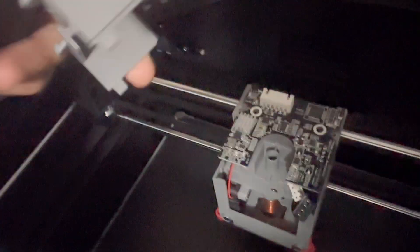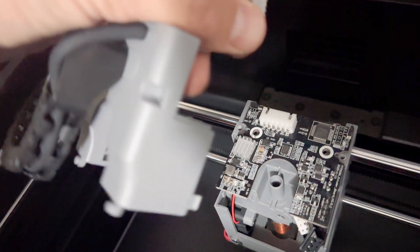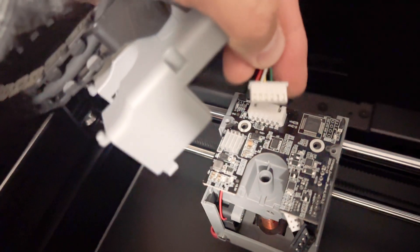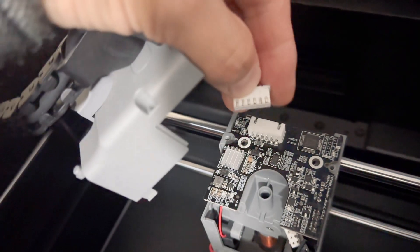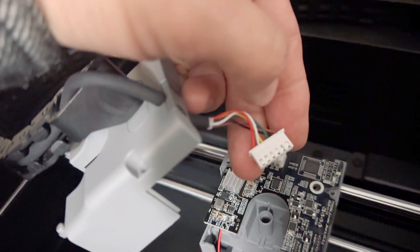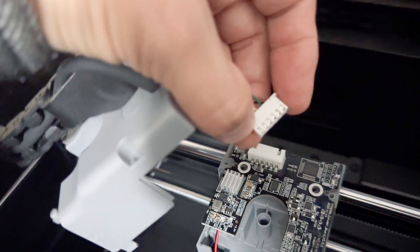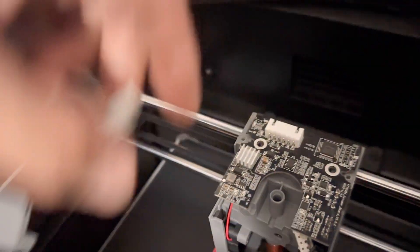You're going to see this cable plugged in — this is the power supply to the extruder. Squeeze it on the sides and wiggle it out a little bit. Pull it out straight, but don't pull by the wires — never pull cables by the wires. Pull them by the plastic and pull out straight. You can wiggle it if needed. Now I'm going to set that off to the side.